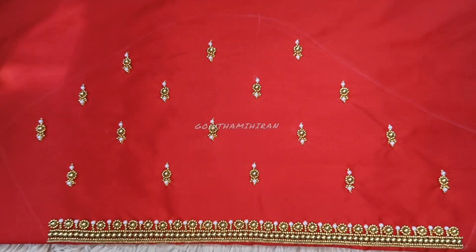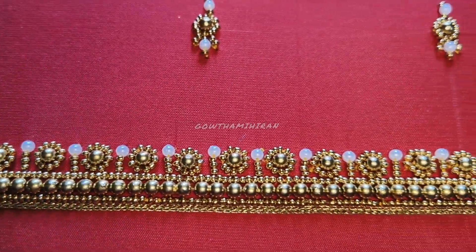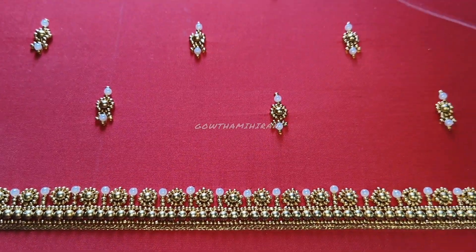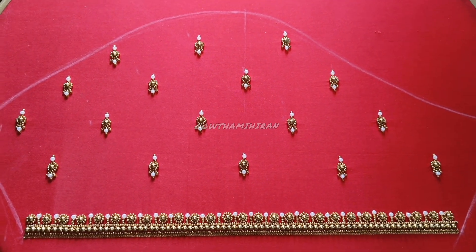This is the elbow sleeves — not short sleeves, these are the elbow sleeves with the boot. This is the final output. If you are interested in the next design, please check out my channel. Please like this video. Bye bye!